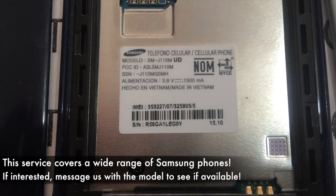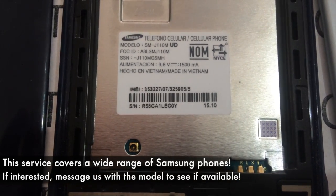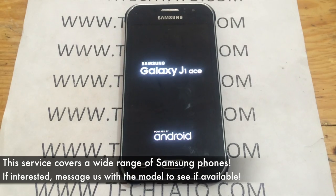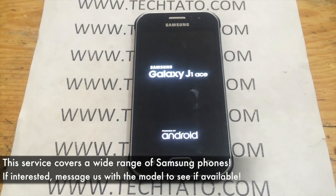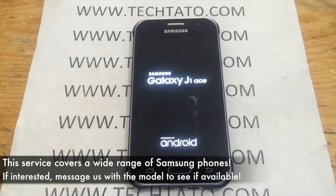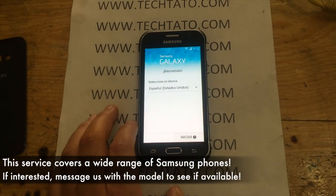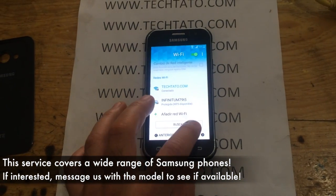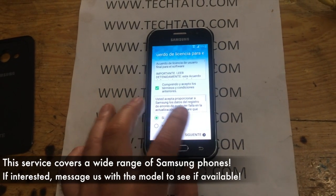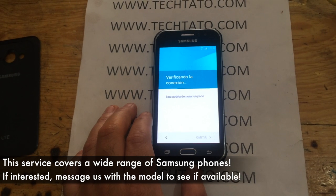With this service, this is an actual Samsung J1 Ace that has the Google Account Lock. This individual purchased it through a third party and the previous person forgot to remove or deactivate the lock. One of the things about this particular service is when you hard reset or factory reset it and the account was not removed, it will lock and request the account information from the previous user.